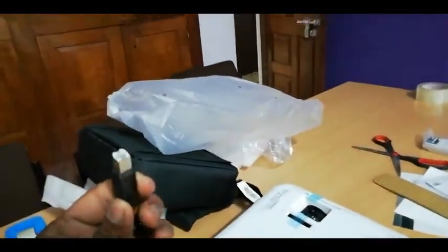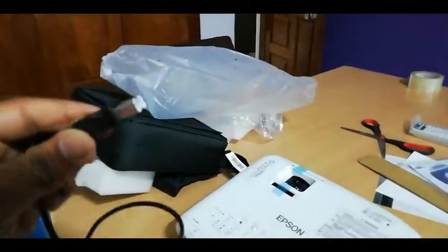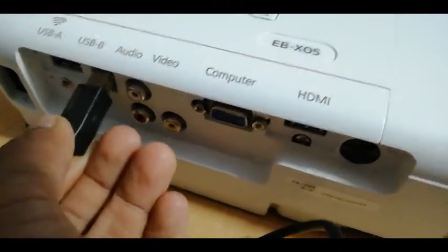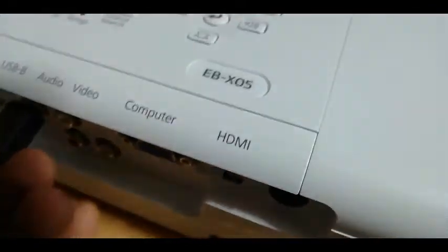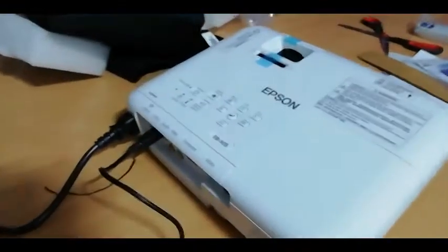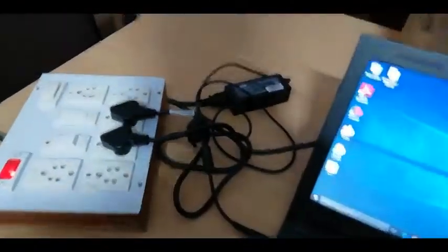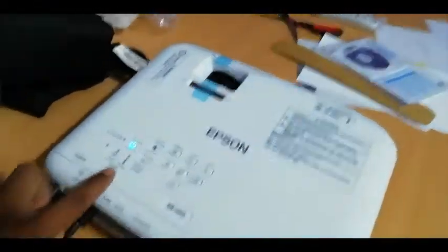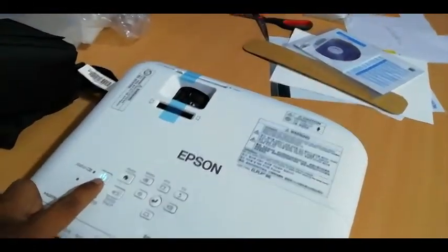This looks like a printer cable — a data cable. I have connected the power cable and the data cable. The data cable is connected to the laptop and the power cable is connected.